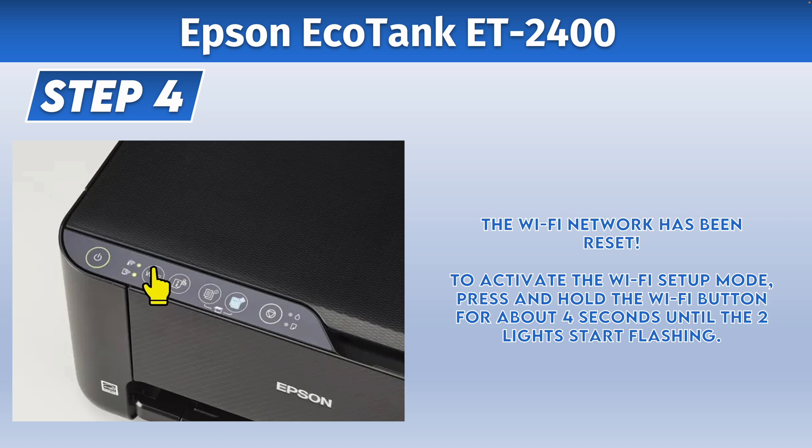Now to activate the Wi-Fi setup again, to be able to pair it with your smartphone or computer, you'll need to press and hold the Wi-Fi button for four seconds until the two lights start flashing. After that, you can go ahead and connect your devices to your Epson printer.